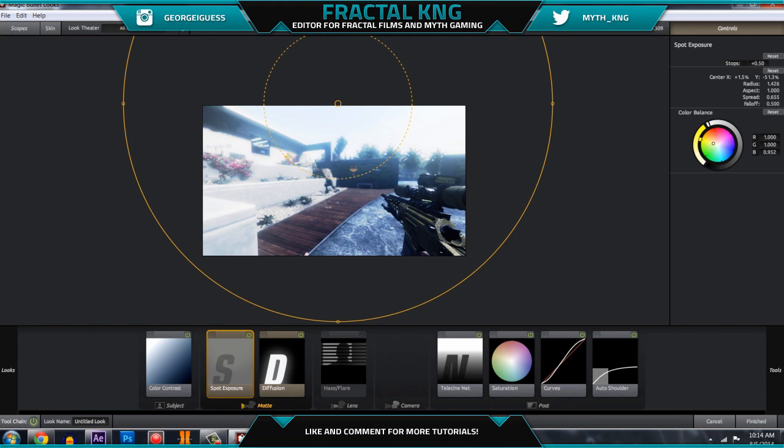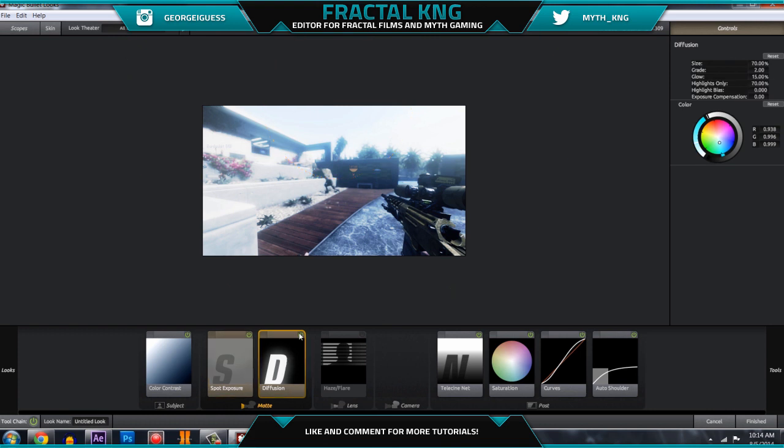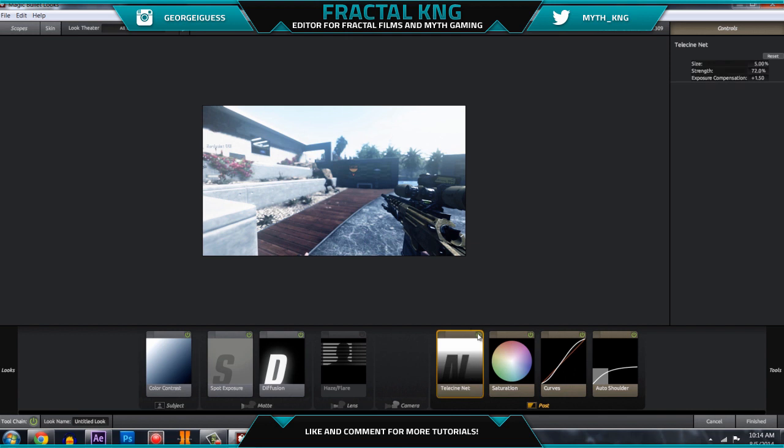Next is spot exposure — you can imagine this as a sun right here, making everything bright and then fading off towards the edges. This is pretty much all you need for this; it's not too complicated. Have it off to the yellow a little bit, but it doesn't make too much of a difference. It's pretty much going to make your glow pop out more. Then there's this net right here, which makes everything look a bit more blurred out.